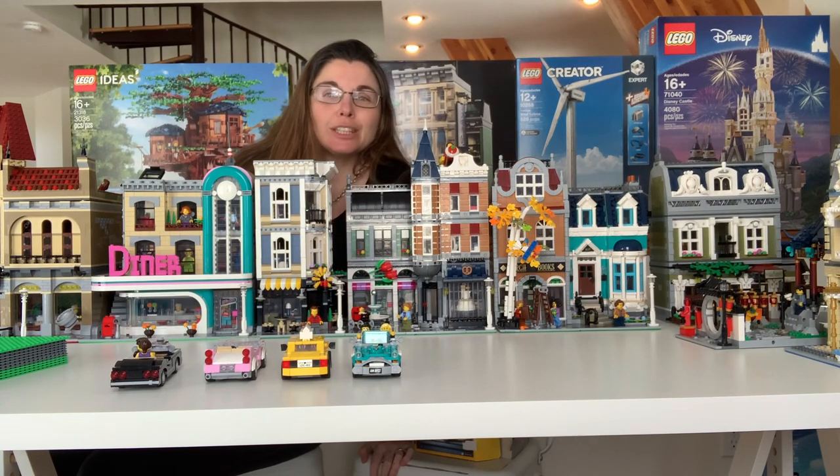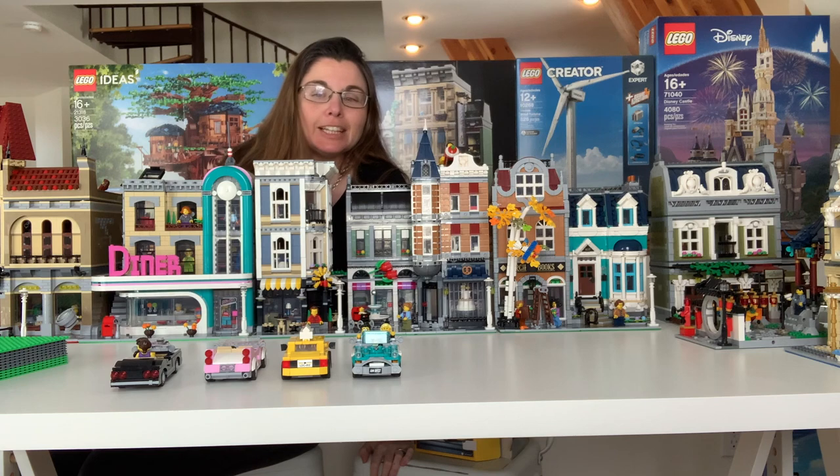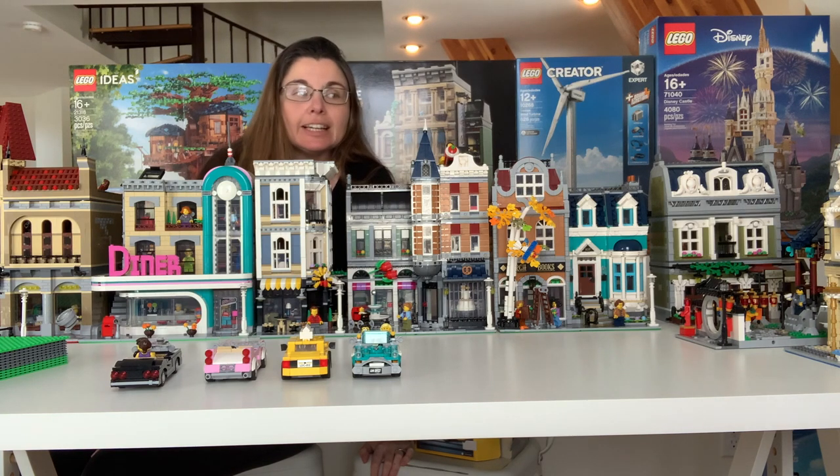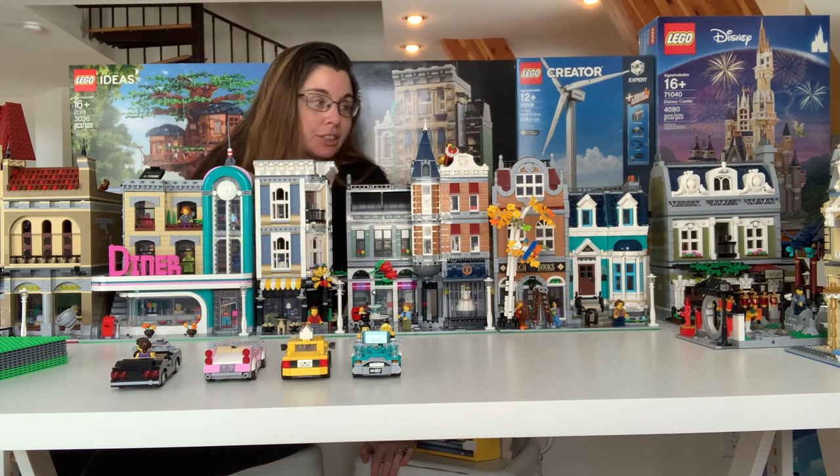Hey guys, Sarah here for Little Bits and Bricks, and welcome back to our next Lego City update. At this point, we're still just building up modules. You'll see that our table is quickly filling in, and it's getting harder and harder to reuse the table for other things by moving modulars around. So it's really fun to say that we're filling in the city. We added two more modulars this week.